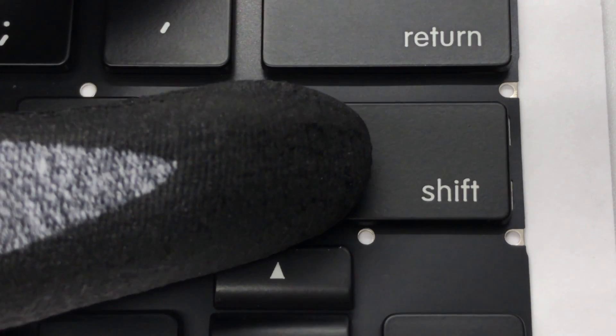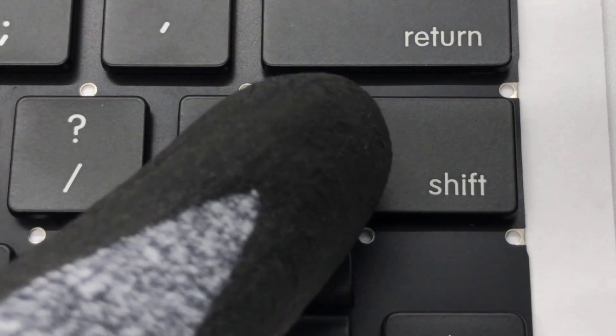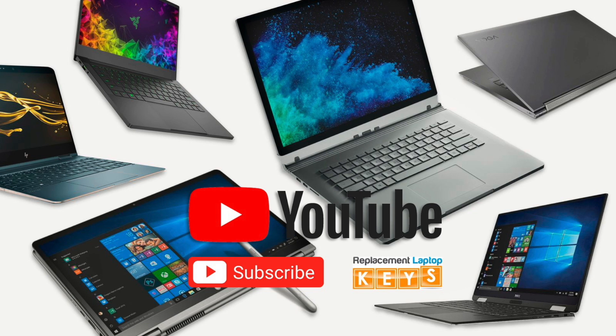Center the keycap over the hinge, and once aligned, push down and you should hear it clicking into place. If you need to purchase a replacement key, please visit ReplacementLaptopKeys.com or click on the link below. Thanks for watching.